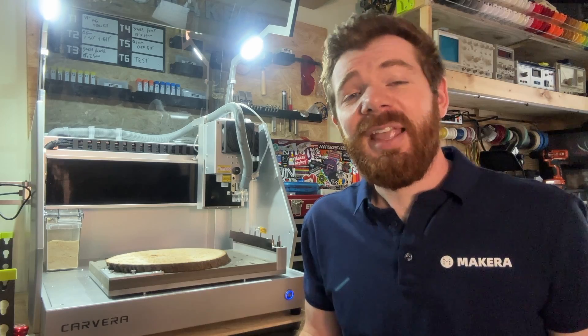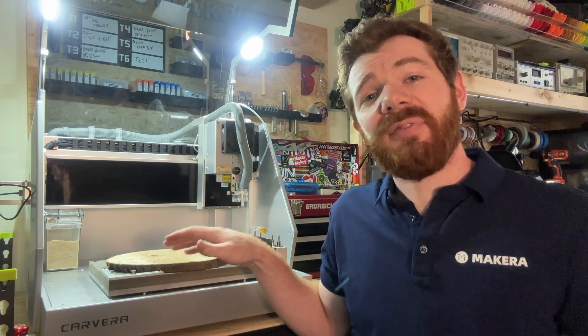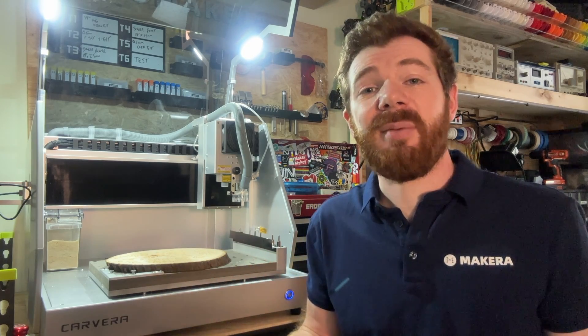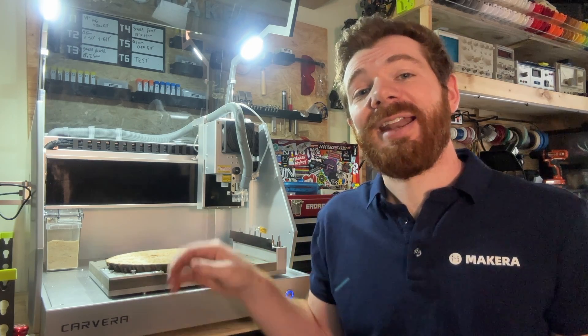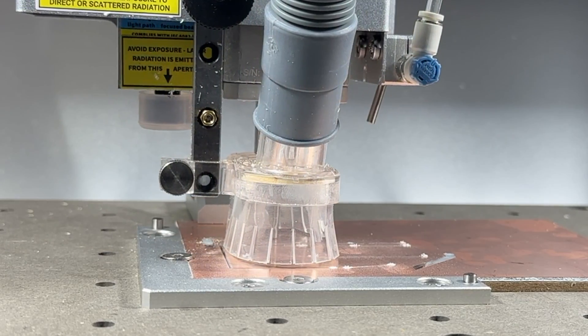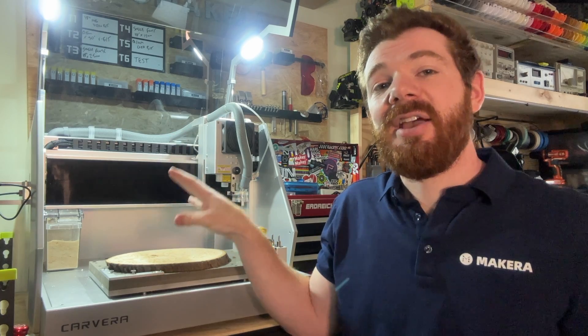It's pretty cool, right? And it's not only for when you're working with rough stock, but if you're working with thinner materials like plastic or PCBs that might be warped, this will allow you to get a consistent cut as you're working with the machine, because the Carvera will automatically adjust the Z while it's machining.